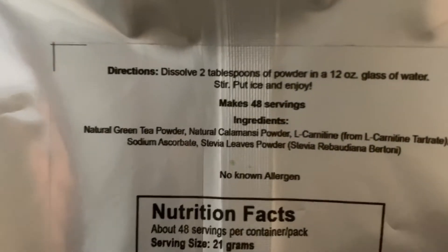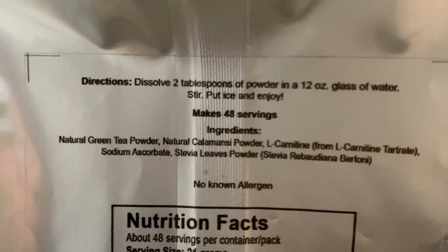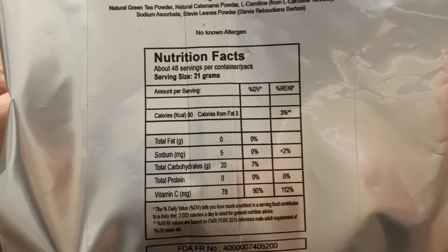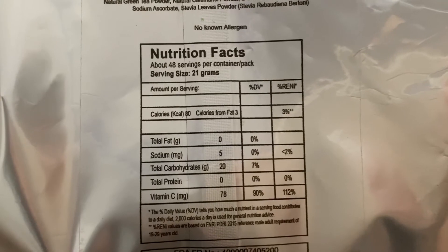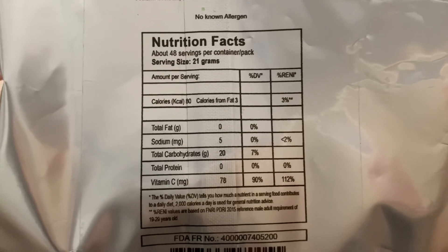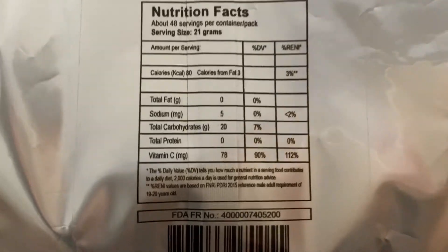So for the ingredients, ayan siya. And for the nutrition facts, meron siyang calories na 3%, sodium 2%, and meron siyang vitamin C na 112%. So ayan siya.